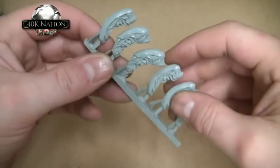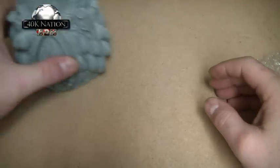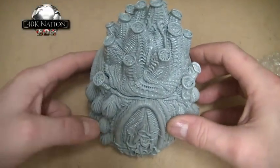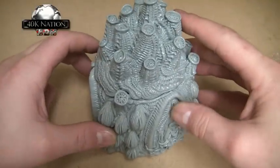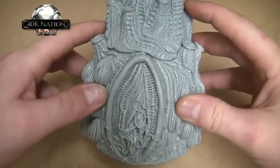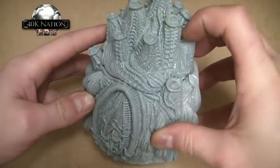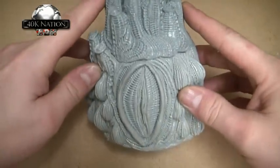Finally, they do their own version of — I can't quite remember what it's called — either a Mycetic Spore or something similar. Basically it's a Tyranid drop pod. The detail level on it is great; it shows the tentacles and has all sorts of weird-looking openings on it.